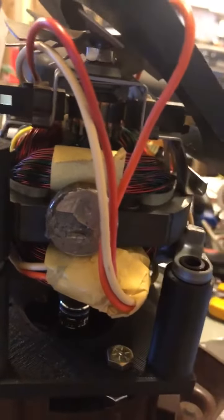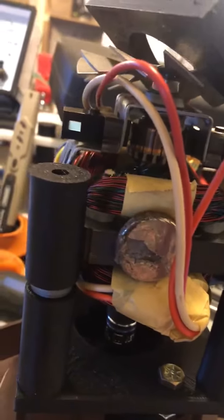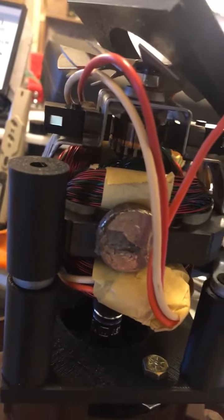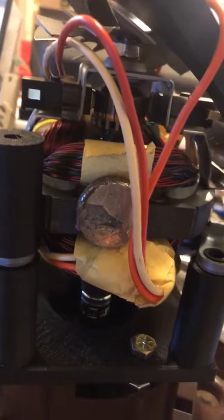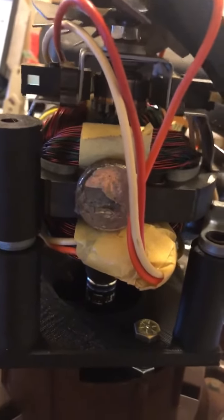This coil — one end connects to your generator brush, and then the other end connects to the output of the coil. The same on the other side. I don't know, should work — that's what common sense tells me.